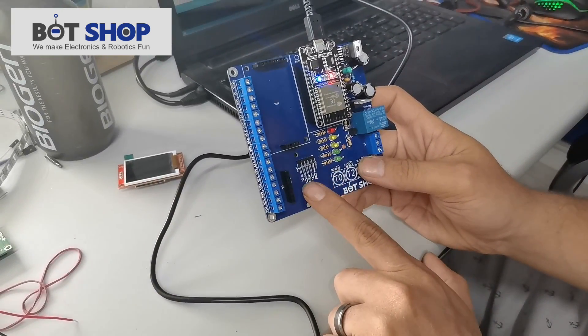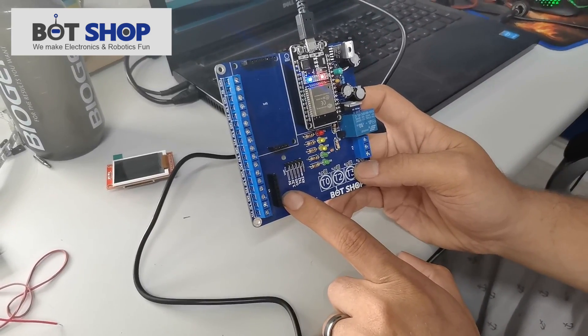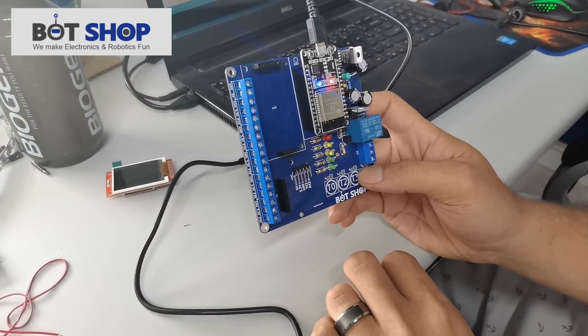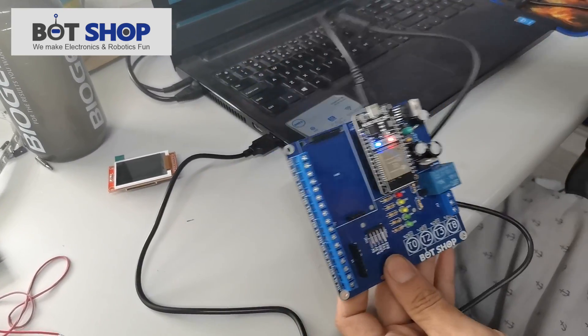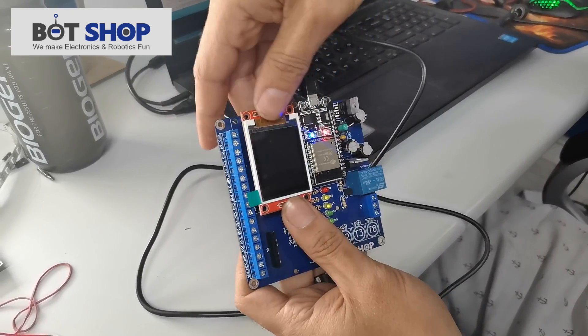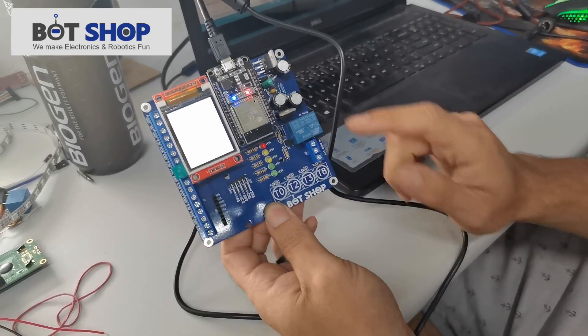It's got your TX/RX pins. It's got space for your MOSI, MISO, and all of those data connections. It even has a space for a 1.8 inch screen, some touch buttons, and a relay.